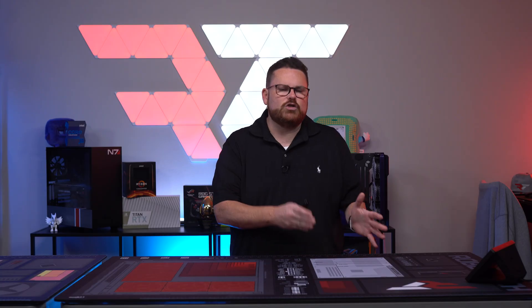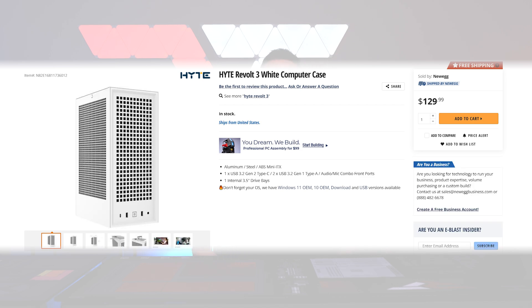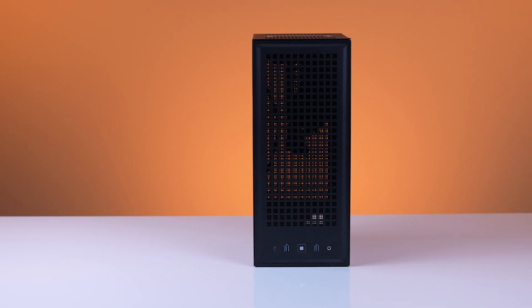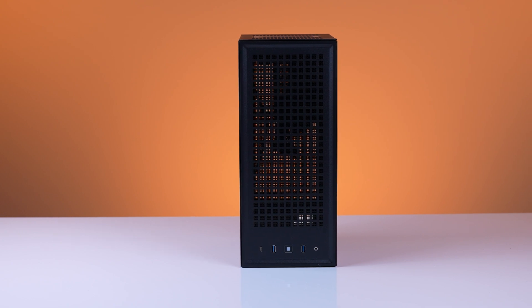Now let's look to see if this is a true statement — can it actually hold all that cool stuff by going over the actual specs of the case. First, let's talk about the buying options and what the case actually costs. You have four options for the Hyte Revolt 3. You have the typical black or white option that retails for $129.99, or you can pick up one that already has a 700-watt SFXL 80-plus gold PSU installed in the case for $249.99. From the outside of the Hyte Revolt 3, we see the entire case is made of aluminum, steel, and ABS plastic.